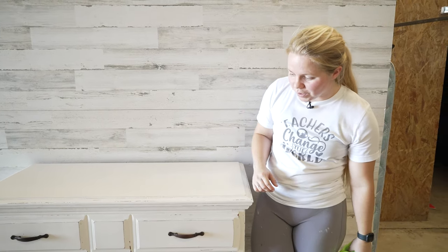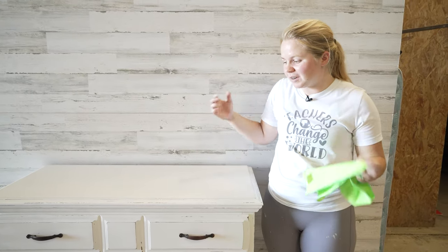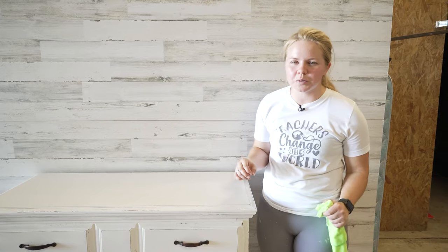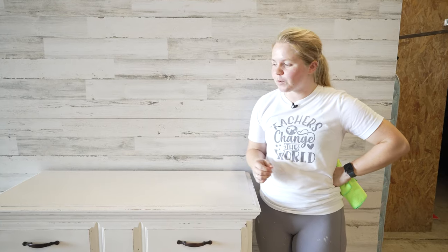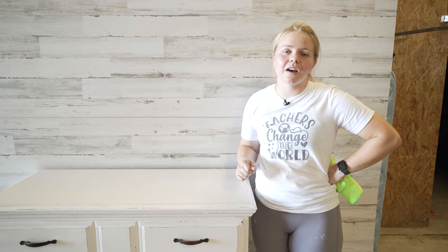I hope you guys enjoyed this flip. It was back to some farmhouse basics, but who doesn't love a little bit of farmhouse here and there. I think this one should be a pretty quick sell — I'm going to list it for around $225 and see what happens. Thank you guys so much for watching. Make sure you get subscribed to Dixie Belle's channel, but also head over to my channel Furniture Flipping Teacher and get subscribed over there as well. We'll be back for another FFT Friday next week — hope to see you there, and I'll see you on the flip side.